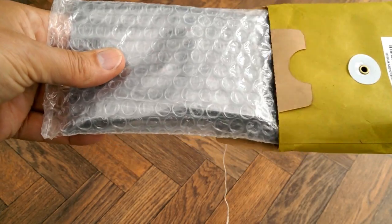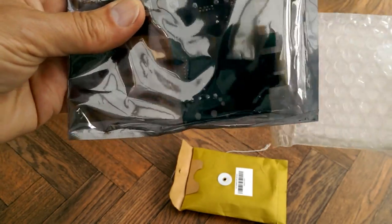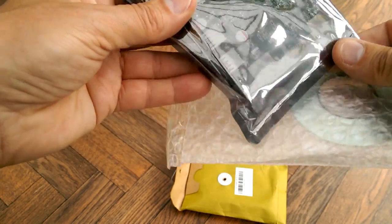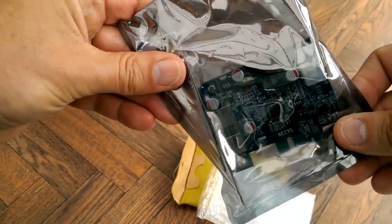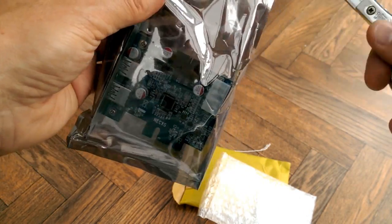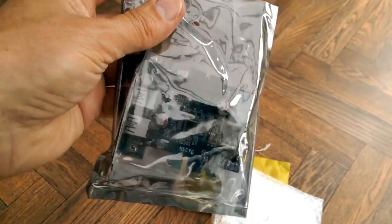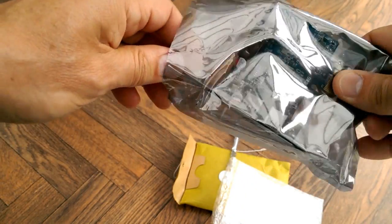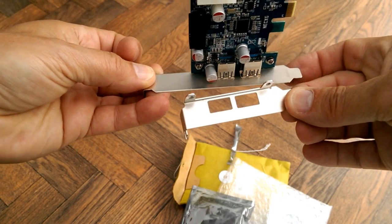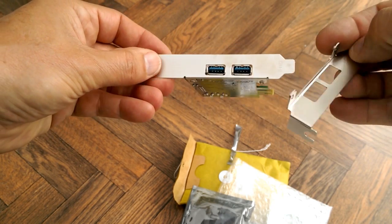I'm not that happy with the packaging. There's our card. Better open it so we can look at the detail I suppose. I've got a low level, or whatever you call it, and full height adapters.